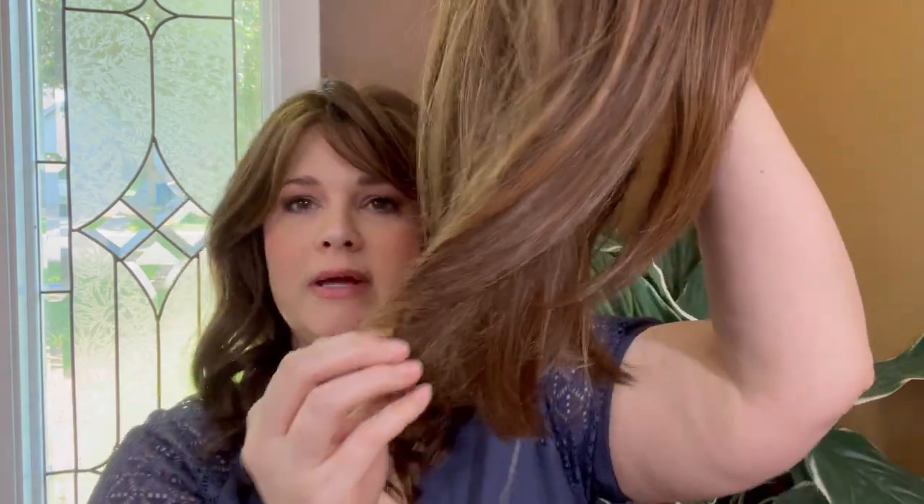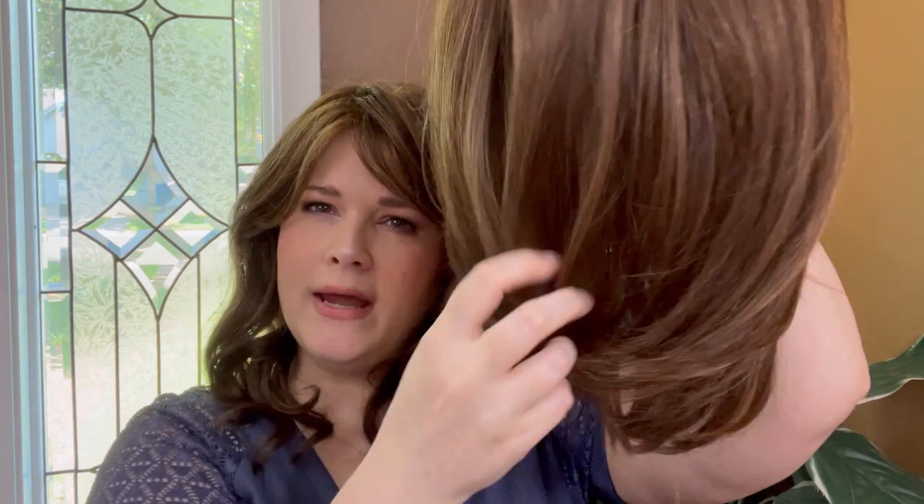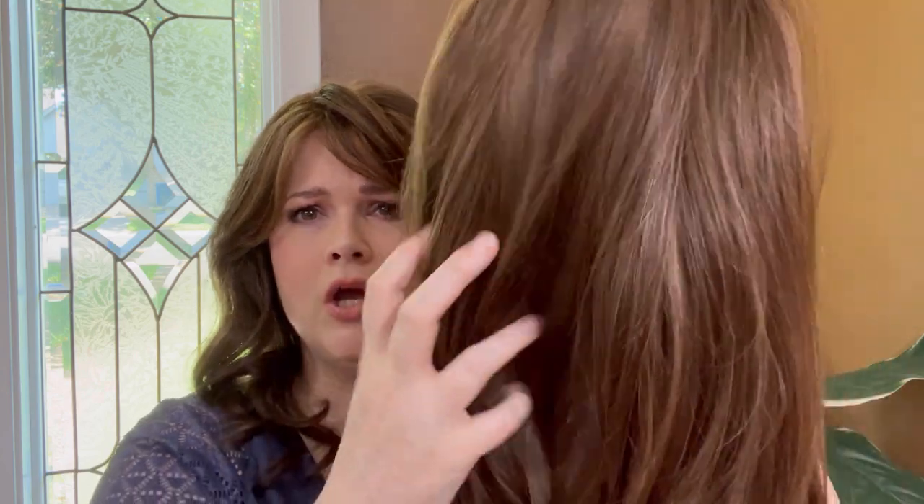Luna is described as being a wavy style. I don't see a ton of wave — there's maybe a little bit of a flipper wave at the very ends. It is heat friendly so you can put in a wave if you want. The specifications say it's flattering to all face shapes, which is a good thing. This has a petite to average cap size. It does weigh four ounces, but I'm not feeling that it's super heavy at all — it feels fairly light.